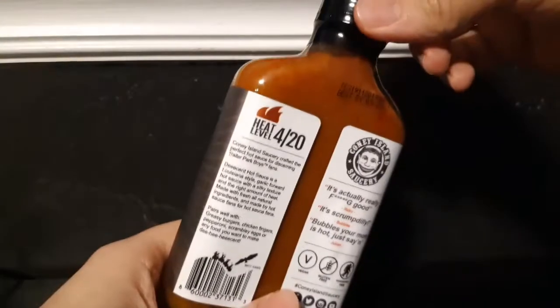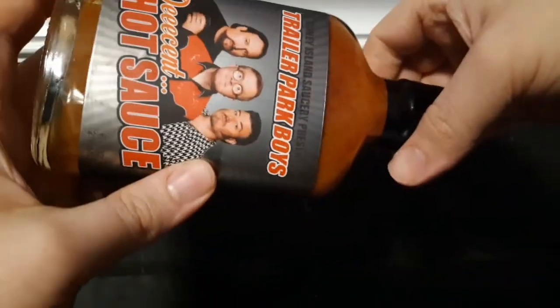As you can see, it's a very liquidy kind of hot sauce — not one of those thick sauces. Yeah, it looks really tasty though.